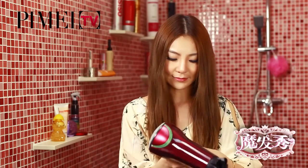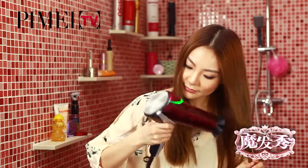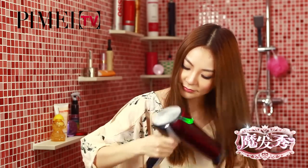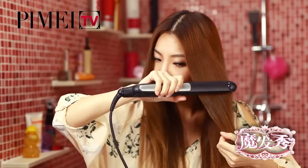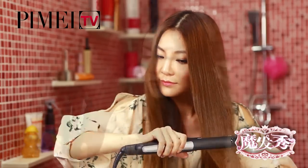在我們平時頭髮剛洗完、還有點濕濕的情況下，千萬不能用像捲髮棒啊、直髮夾啊這些有加溫的美髮工具，所以我們要先把頭髮吹得乾乾的。跟所有的髮型一樣，這個髮型也要先把頭髮拉直做打底。好，基本上頭髮已經整理好了。